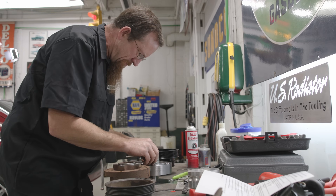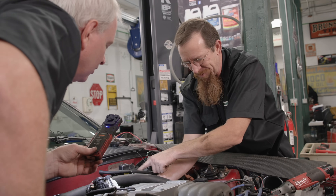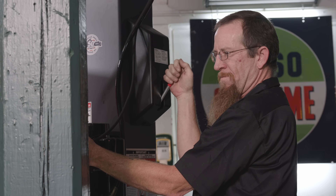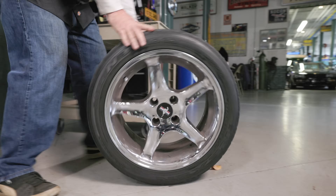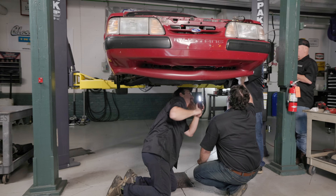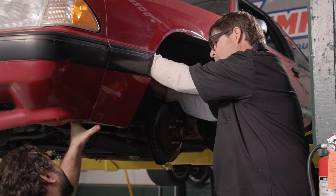My name's Junior Nevison. I am the shop manager here at Hemmings. I also host Hemmings Garage. I don't have a lot of experience with Fox Body Mustangs, but I'm really looking forward to doing this supercharger as opposed to the typical coyote swap. Now that Terry has gone through the parts list, it was finally time to get to work. We begin by doing a thorough inspection of the car before moving on to the initial teardown.